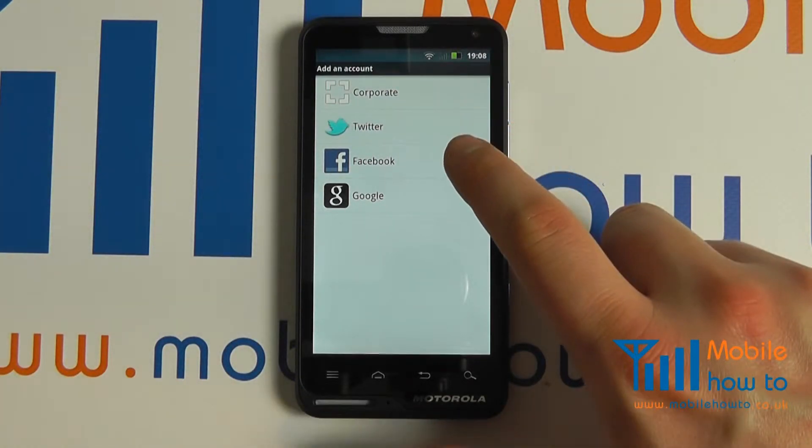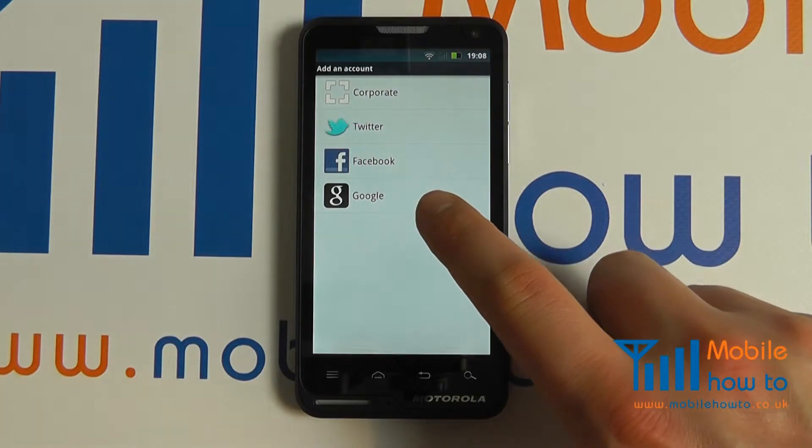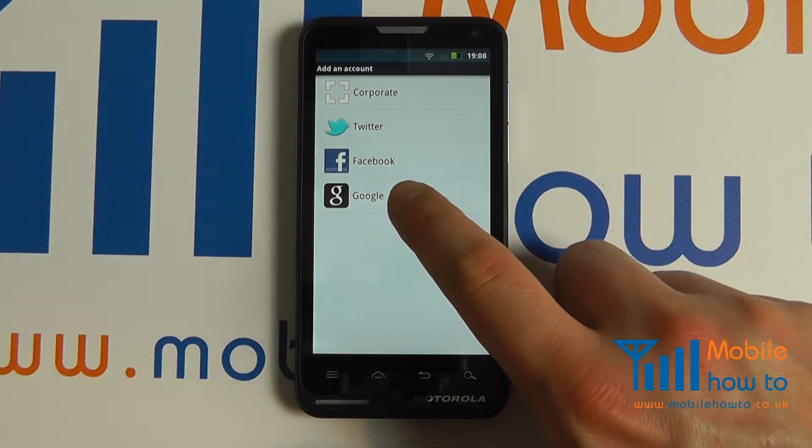On the Motorola we have the option of a corporate, Twitter, or Facebook account, but in this example we're demonstrating Google.